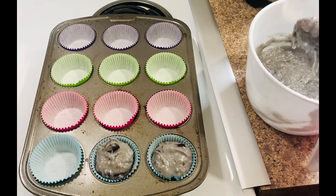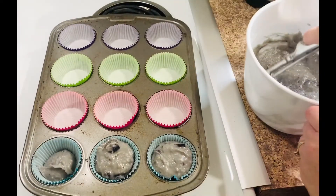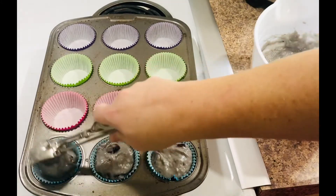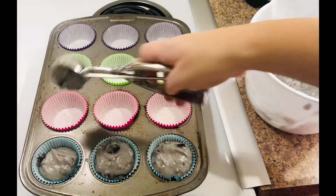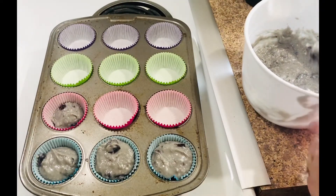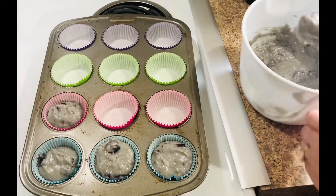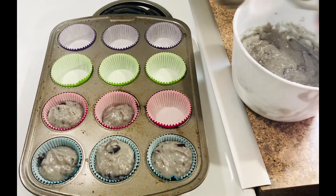If you have a bigger family, or you've already got everything out — say you're cooking bacon — you could double this recipe easily. You can throw the other batch in the freezer so you have some on standby if you need it.